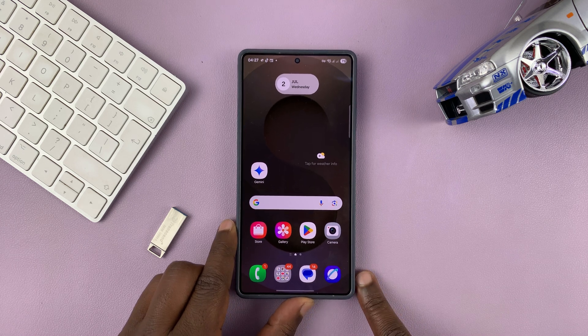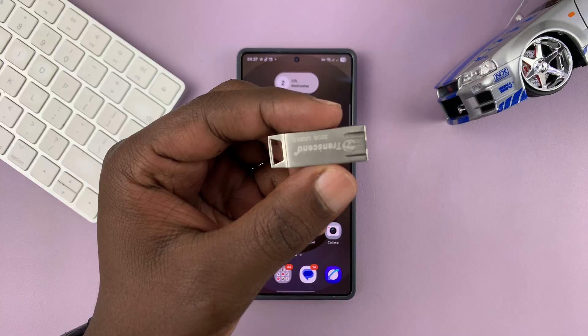So today, I'm going to show you how to format a USB flash drive using your Samsung phone.